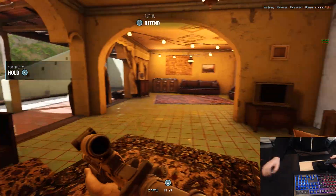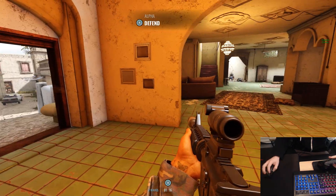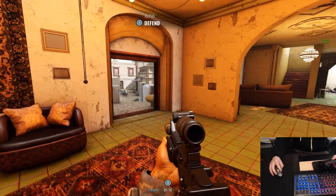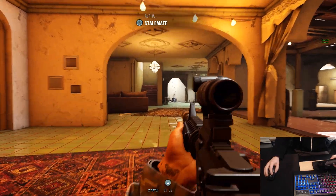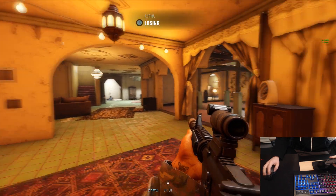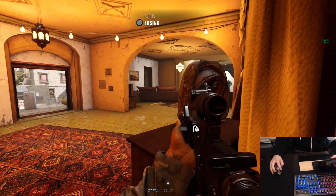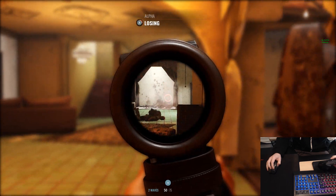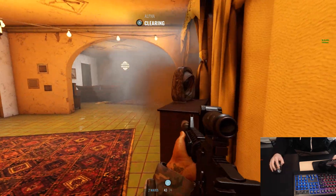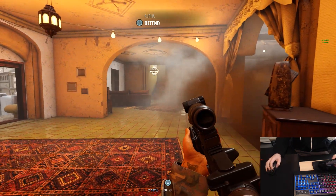I'm a console gamer to my core and I'm able to snap onto targets here. See, if I wanted to go a little bit higher DPI I could do that, but I might overshoot. There's one coming over to me, so I'm going to switch my DPI to a lower one for a little bit better aiming. Now I'm reloading, crouching - watch this - now I'm going to switch fire mode.